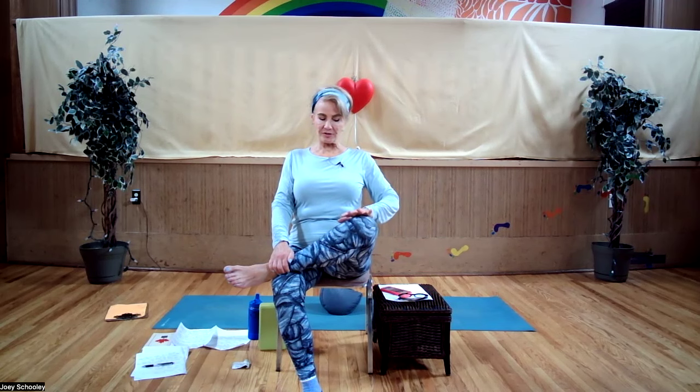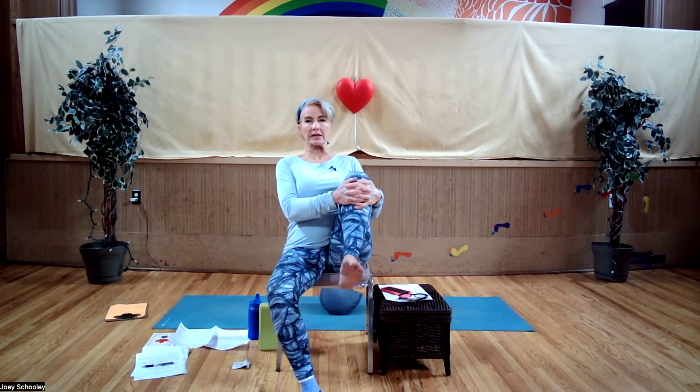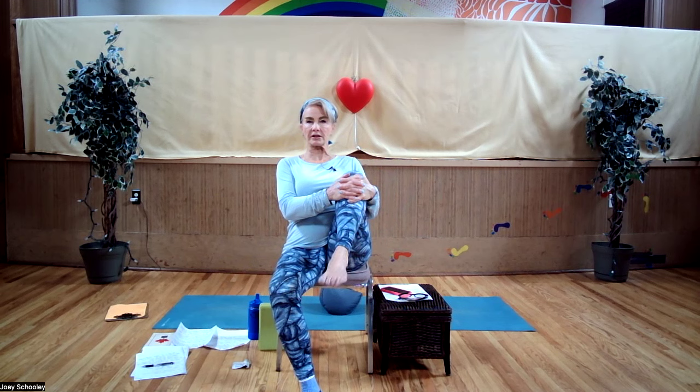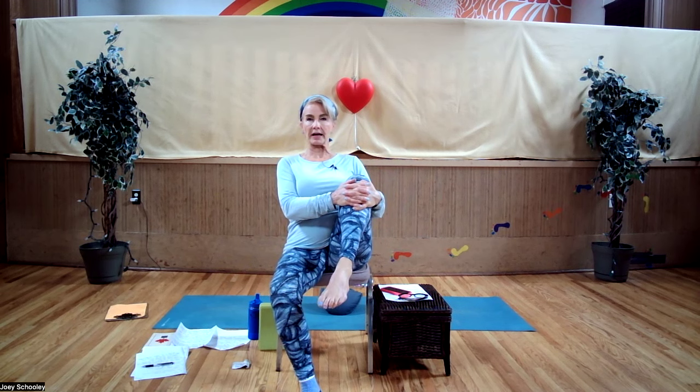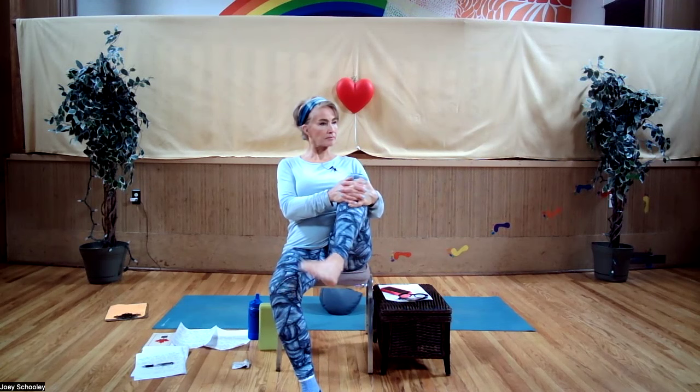Only gentle pressure — or none at all — just checking in. Sometimes when we close our eyes, we become more sensitive to what's going on inside our bodies. Then release and bring that knee once again into your body. Let's point the foot and flex — point, flex, point, flex — and then rotate the ankle.